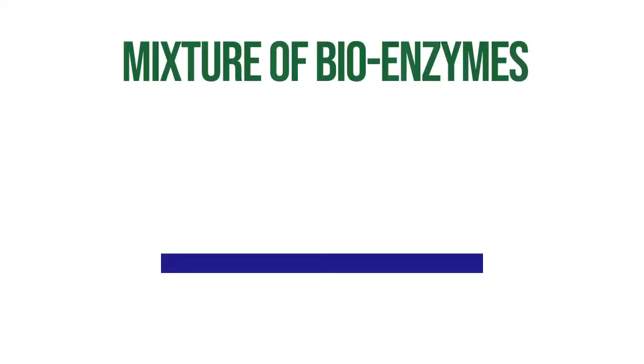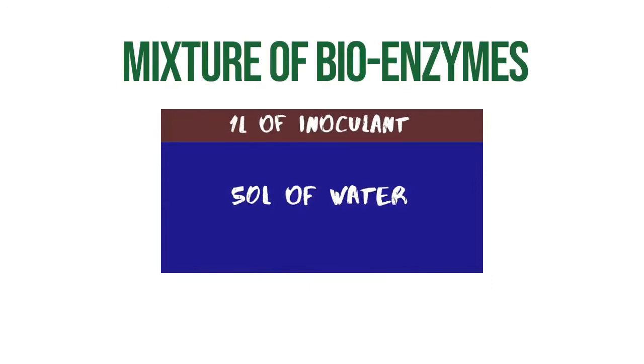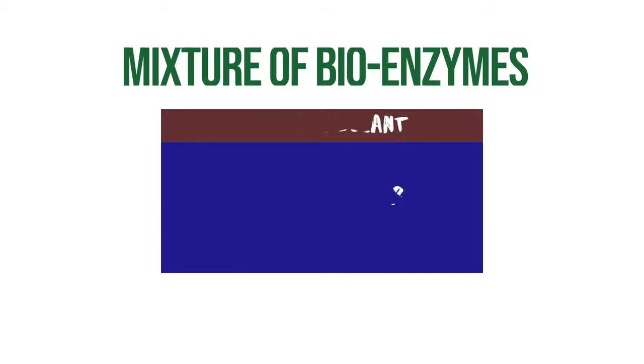Prepare the mixture of bioenzymes through the bioenzymes tank. The mixture of bioenzymes as indicated is 50 liters of water mixed with 1 liter of inoculant.